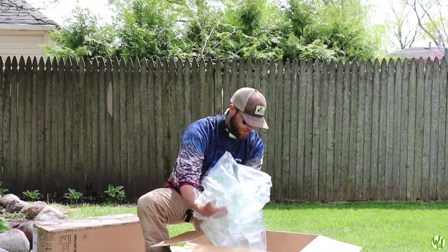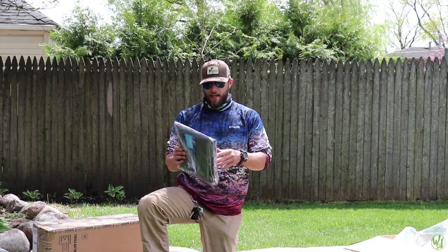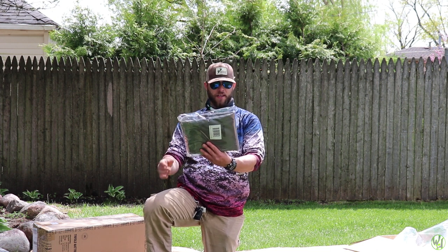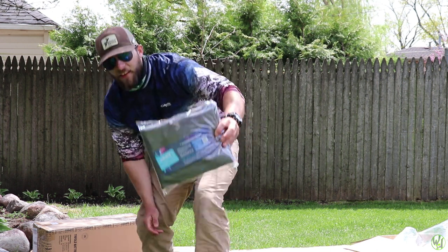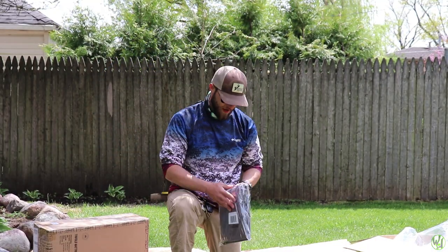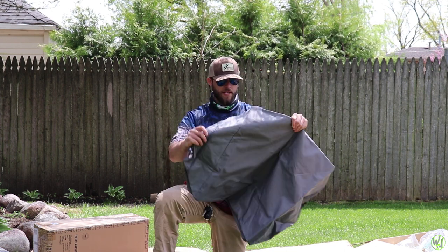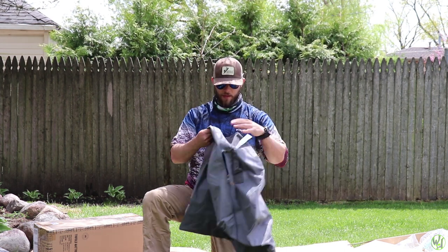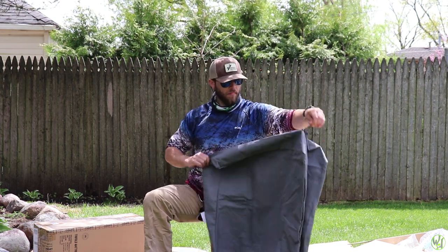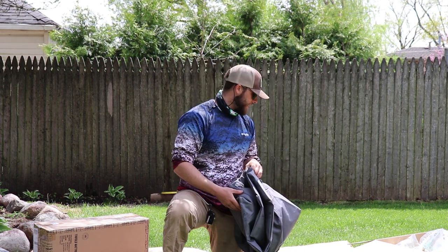Look at all this — why did I put so much in here? Alright, so right here we have the Milliard carrying case. It doesn't say anything else, it's just a Milliard carrying case. We'll open that up now. Nice bag — got a heavy-duty zipper right here, runs really smooth. Nice zipper handles on both sides; seems like a good case. We'll find out when we actually throw the mattress in it though.